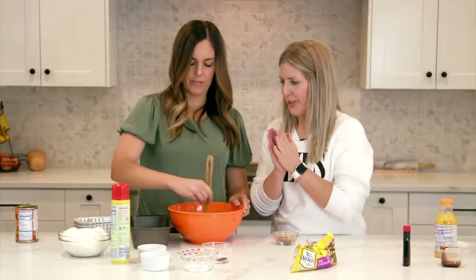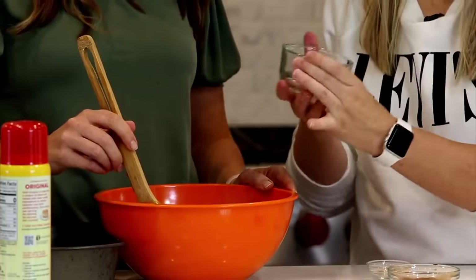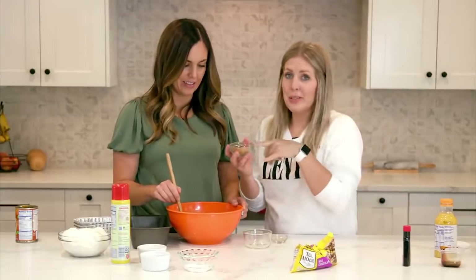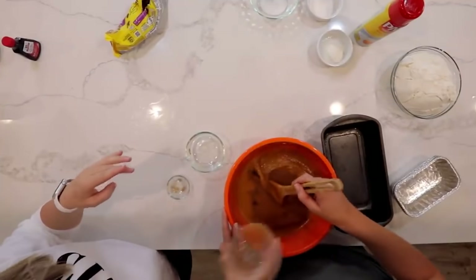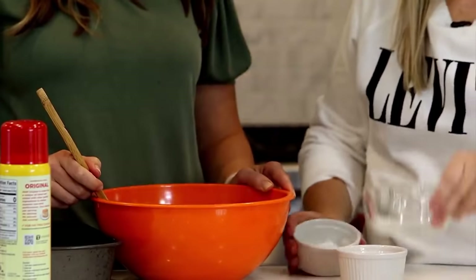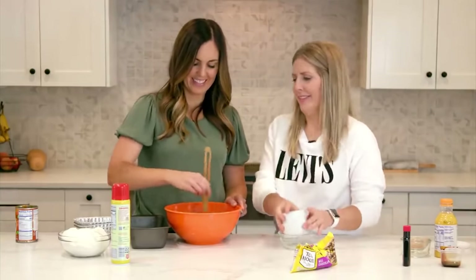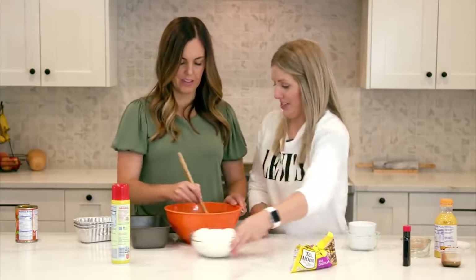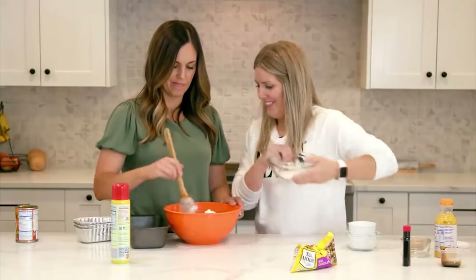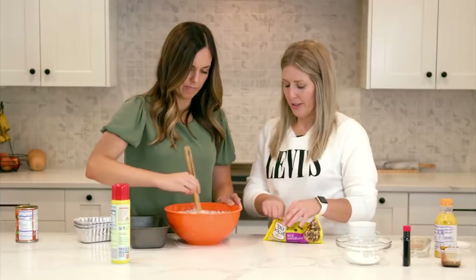For the dry spices, add half a teaspoon of nutmeg, half a teaspoon of ground cloves, two teaspoons of cinnamon, one teaspoon of baking soda, one teaspoon of baking powder, and half a teaspoon of salt. Then add three cups of white flour and fold it all in together.